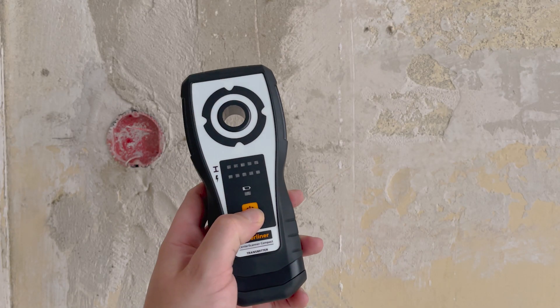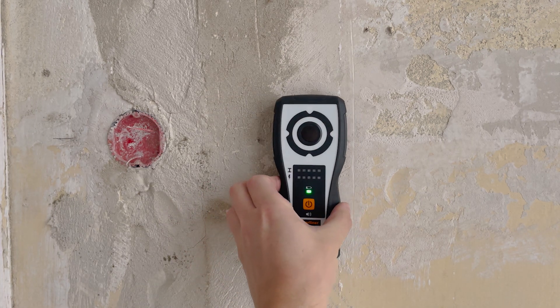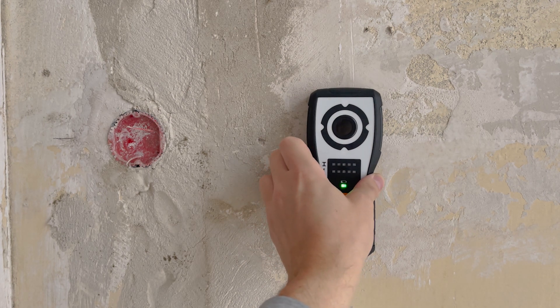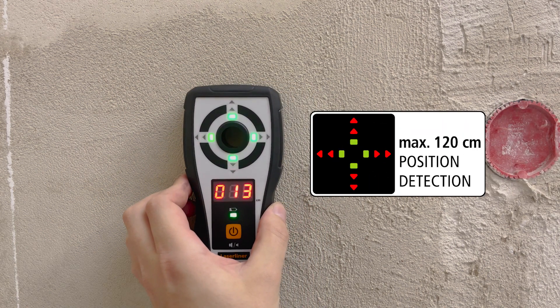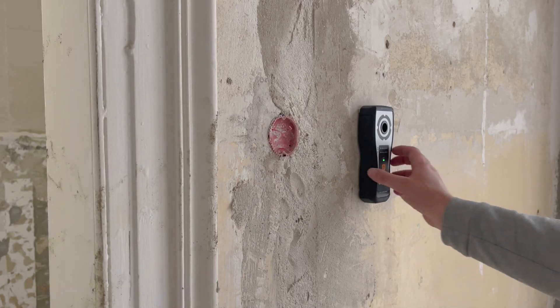First, determine the desired position with the transmitter and pay attention to the indicators of foreign objects. Position the device on the wall accordingly. You can perfectly locate the signal with the help of the receiver and its acoustic support. Mark the center of the drill channel and remove the transmitter.